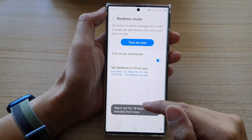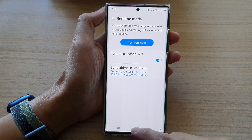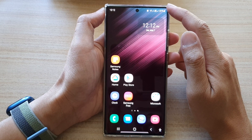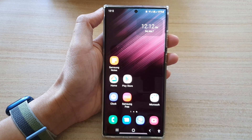That's it — we have now set up a schedule for your Bedtime Mode. Once your bedtime starts at night, it will turn on Bedtime Mode automatically. Thank you for watching this video. Please subscribe to my channel for more videos.